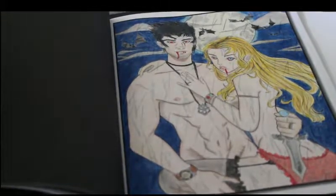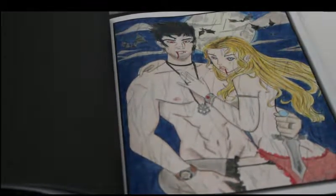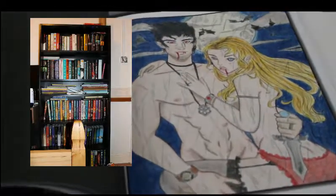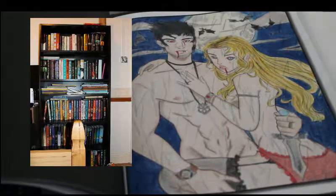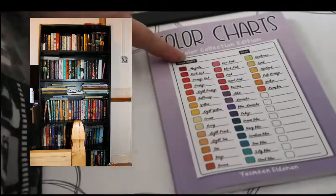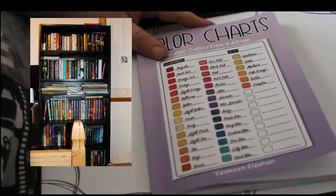Yesterday I didn't do very much colouring at all because I was putting up a bookcase which took ages. I would show you it but it means fiddling with the camera — I might stick a picture of it in here later. So yesterday I did spend part of the evening putting in the colour swatches for the Prismacolors in this book along with my Derwent Metallics.